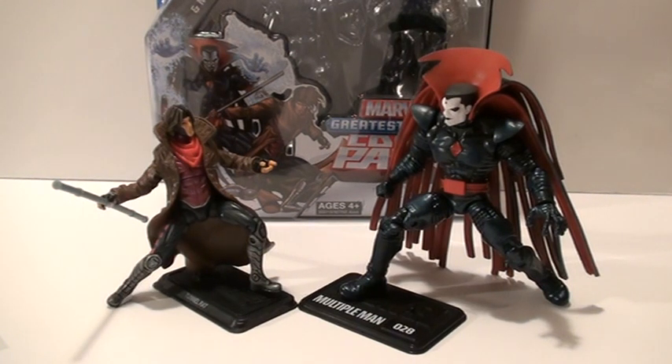This is Marvel Universe 3 and 3/4 inch Greatest Battle Comic 2-Pack, Gambit and Mr. Sinister. These two figures are awesome. They are great figures.